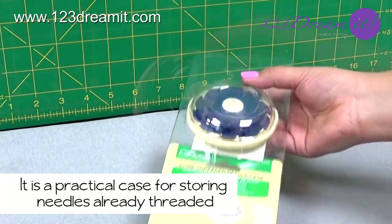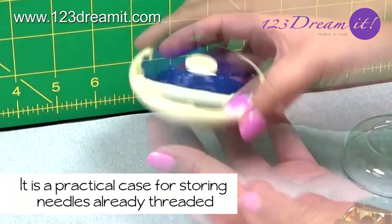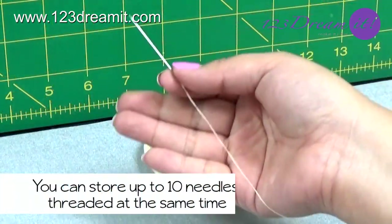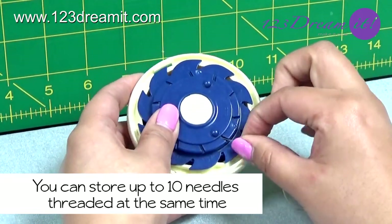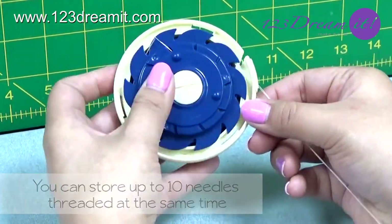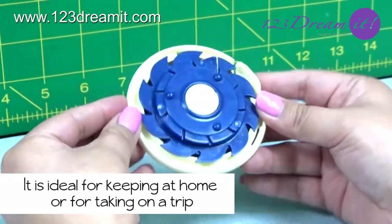It is a practical case for storing needles already threaded and have them ready to use any time. You can store up to 10 needles threaded at the same time. It is ideal to keep at home or to take on a trip.